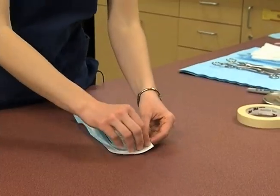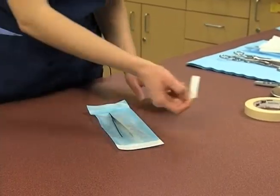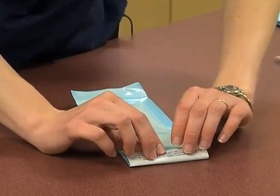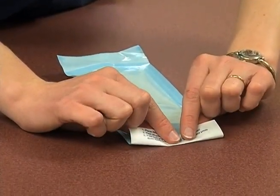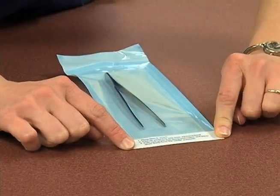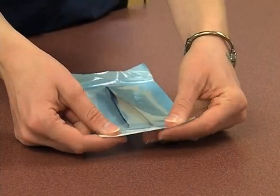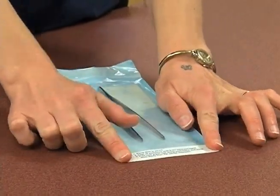The next thing we're going to do is just pull off that cover on the tape and then fold it over. One of the things with these pouches is that they must be folded exactly on this line — that means that it's been properly sealed.